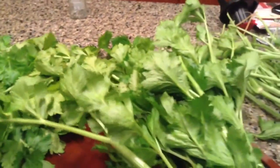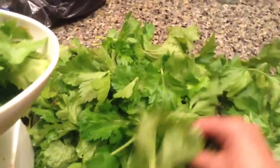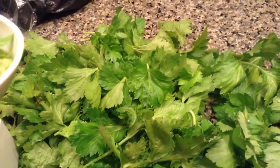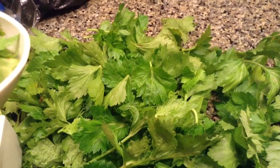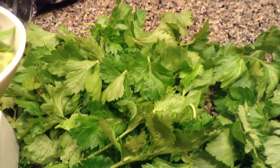You want to get celery if you can at the farmer's market so you can get all these beautiful leaves because they are really great. You can use them for pesto, you can use them in soups, in lieu of celery. Some people even use them in lieu of cilantro — that I'm not really sure about. I've never done that if it's a great substitute, because a lot of people don't like cilantro.